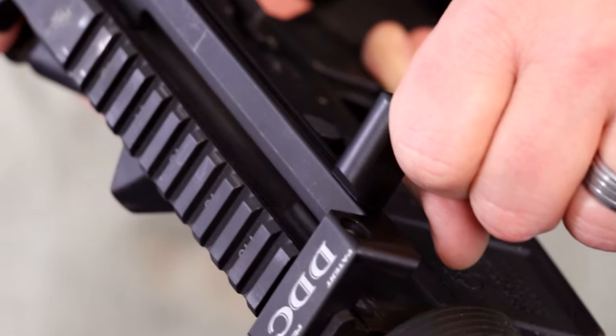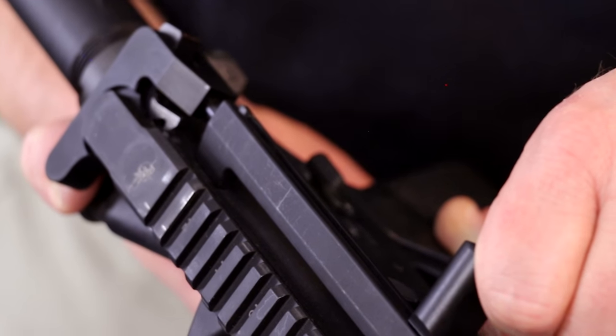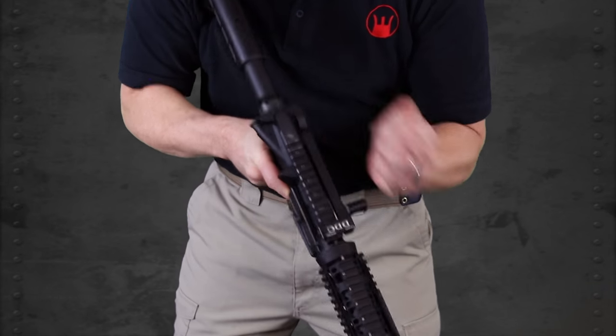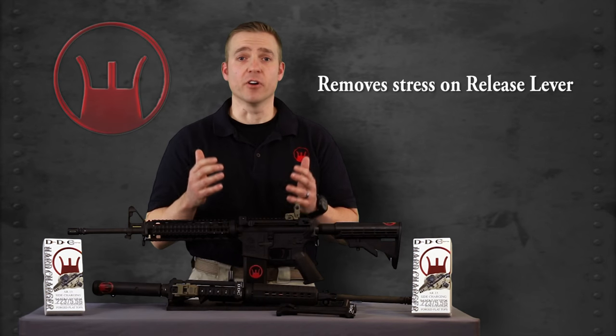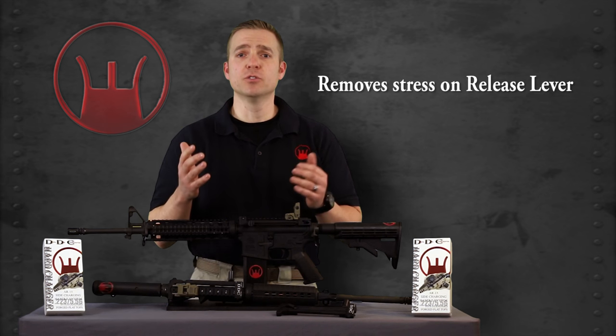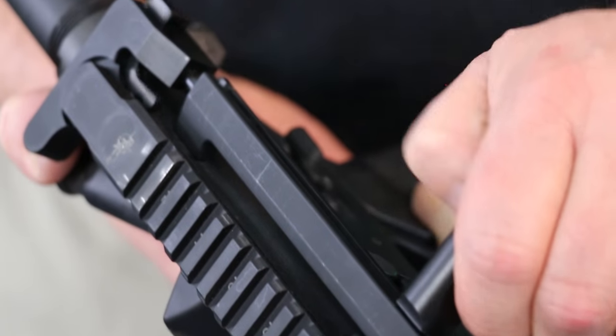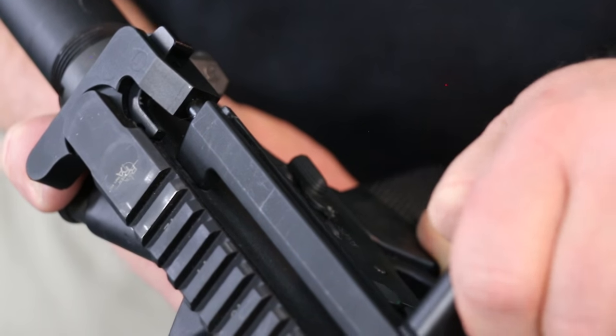The disengagement design ensures that no stress is applied to the release lever ever. Even when charging extremely fast, you don't have to worry about disengaging the release lever at all — the system does it for you. This not only helps to ensure that your equipment will not break, it rids any requirement of fine motor skills, allowing you to rely on gross motor skills.